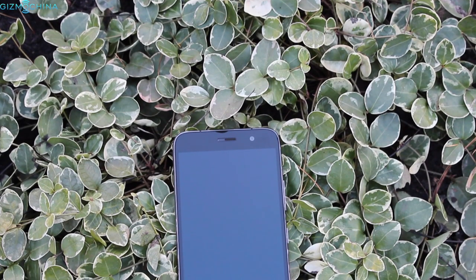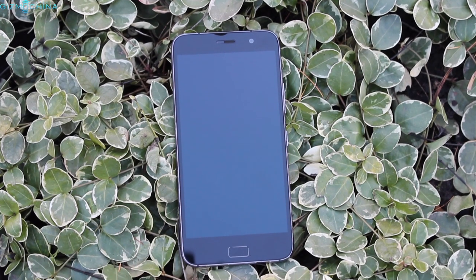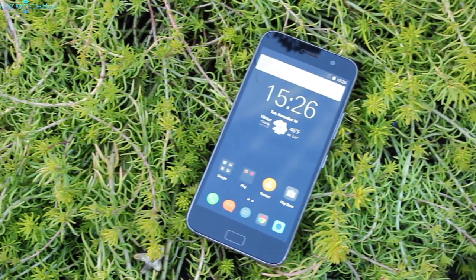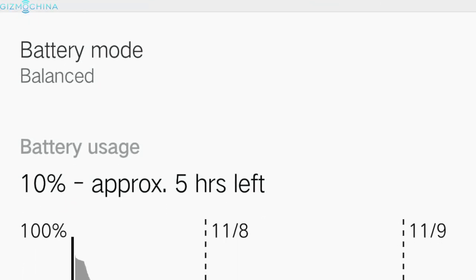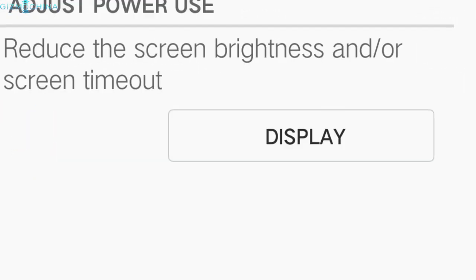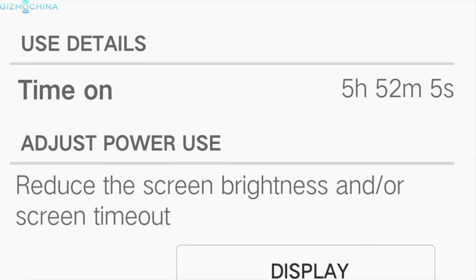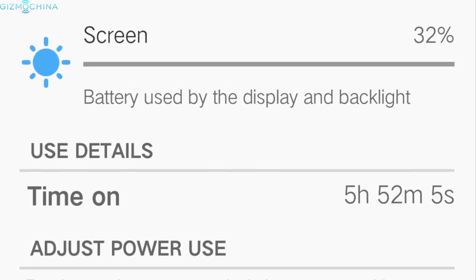As far as connectivity, everything works just fine – I had no issues with call quality, signal reception, WiFi, or GPS. The battery life is one of my favorite parts of the ZOOC Z1. The phone has a 4100mAh battery with fast charging capabilities and it performs very well. I could get almost 7 hours of screen-on time with light use and the standby time was just brilliant. The screen-on time reduces with more intensive tasks, but I am very happy with the overall battery performance.